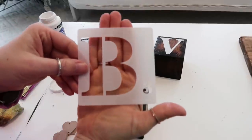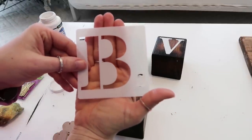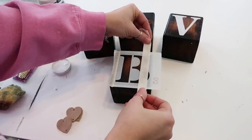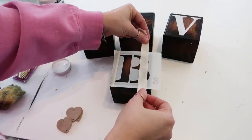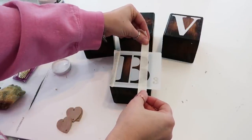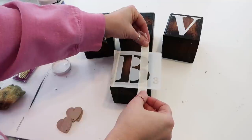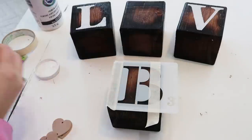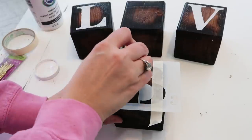Here I could not find my E stencil — I have no idea where it is. So I just took a B in the same font and I'm going to try and make my own E by taping off the bubbly part of the B. You'll have to let me know what you think. Sometimes you just have to improvise!